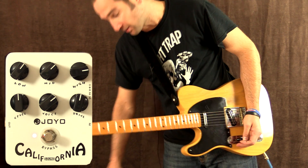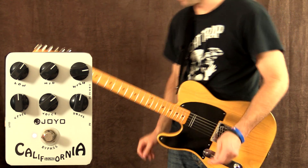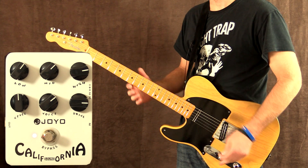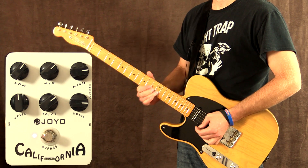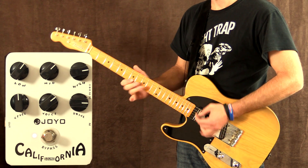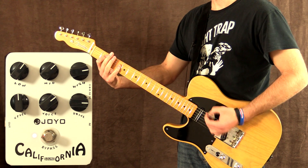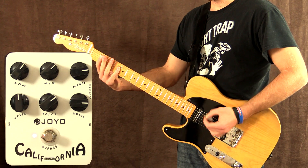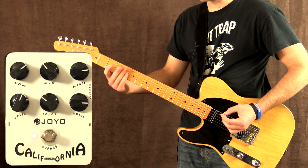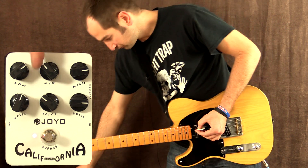It really works in conjunction with the voice control to take the pedal into different places. If I was to just crank the gain up now it would sound more like a stack than that blues tone. Sounds great. I've set it up now for a bit more of a scooped sound — some guys will really dig this for rhythm parts. A little bit more mids.